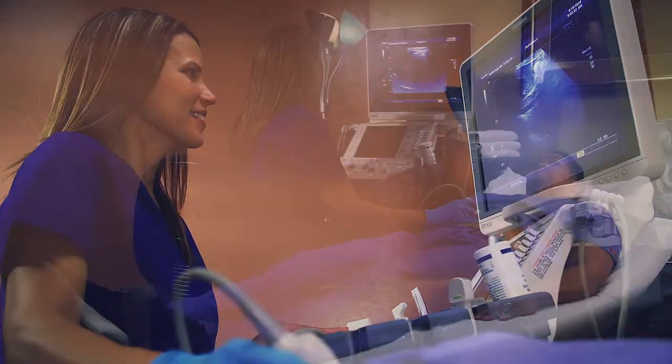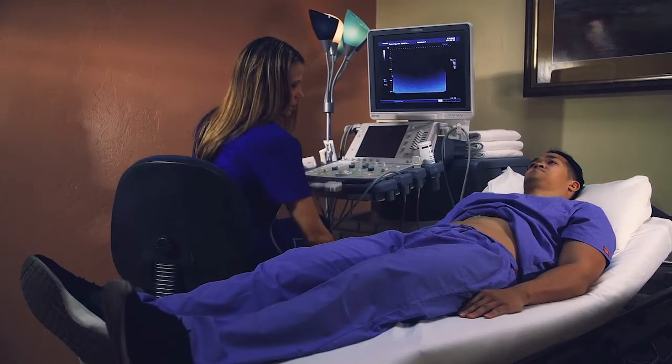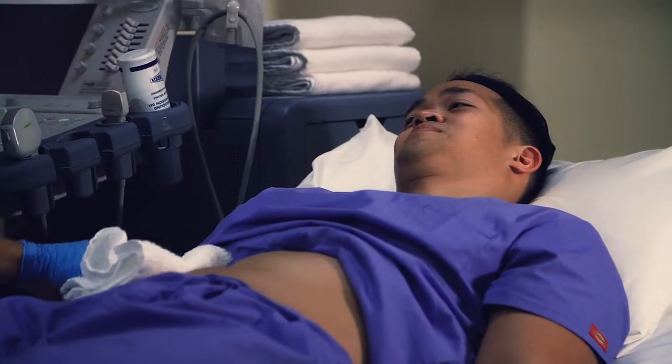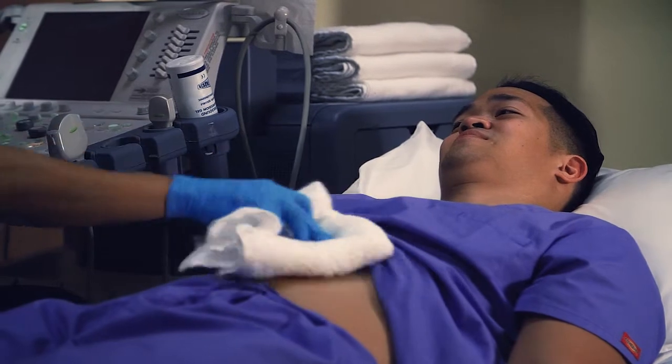Ultrasound can detect diseased or damaged tissues, locate abnormal growths, and identify a wide variety of conditions, enabling your radiologist to make a quick and accurate diagnosis.